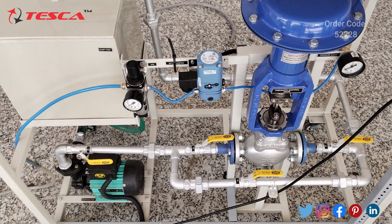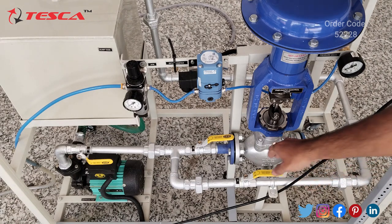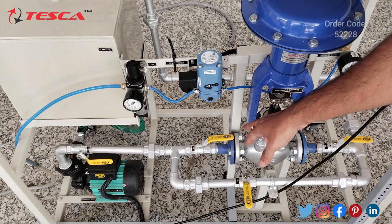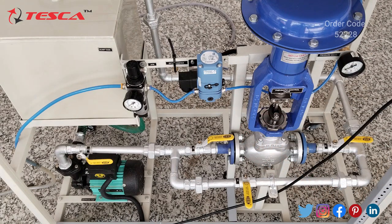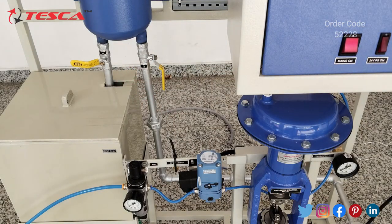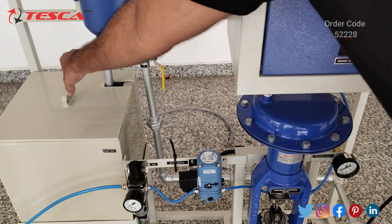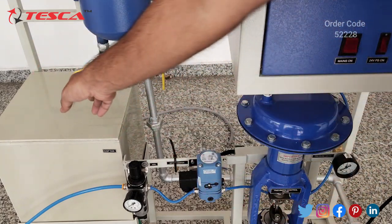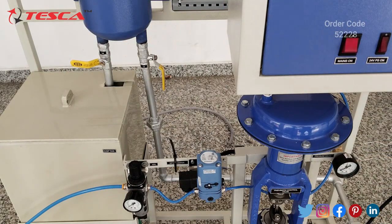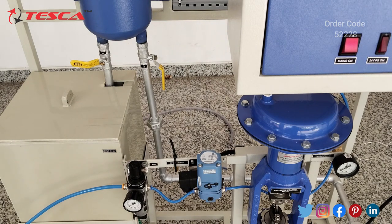Now we have to ensure the valve positions as mentioned in the manual. According to this experiment we have to keep valve V4 closed — right now it is open, so we have to close it. We have to keep V1 on, then V2 on, then V3 on, then V4 closed, then V5 on. This is V5 and we have kept it on. Now we have to partially open V6. While performing the experiment we have to keep V6 partially open. So according to that we set the valve positions.